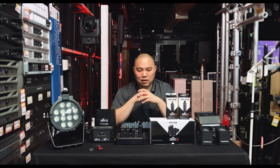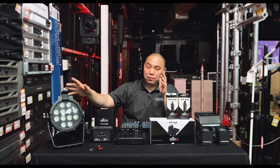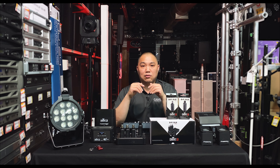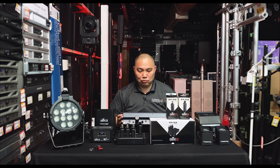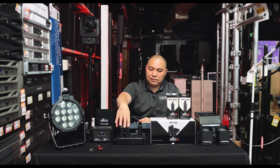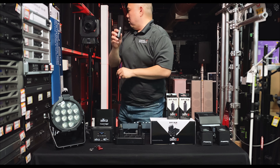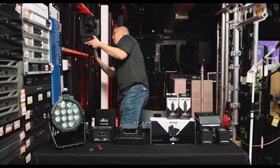Chauvet makes these items so you can continue to use their products as long as you want. This is their way of making your traditional pars or conventional lights — that don't have wireless DMX — wireless, along with your controller. We'll show you how to connect it all right now.